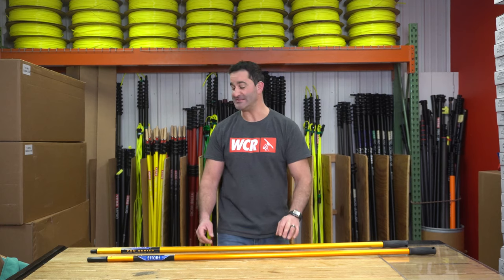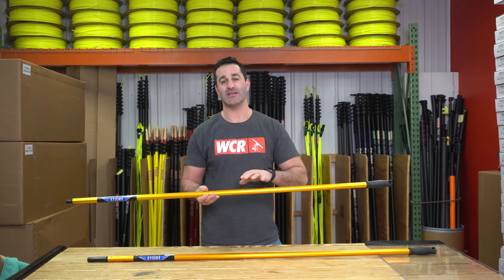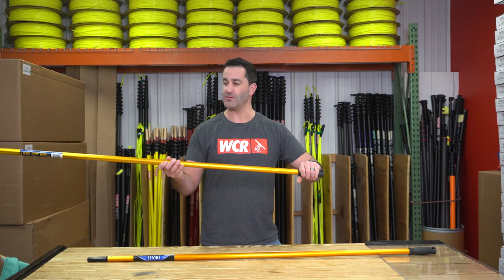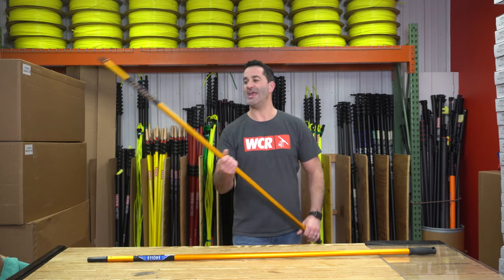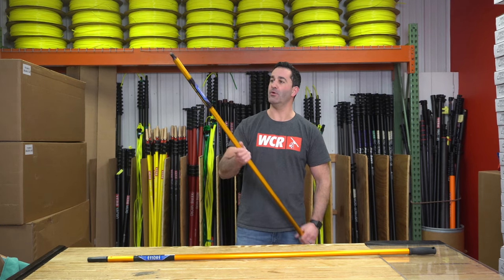Alex with windowcleaner.com, and today I am here with the Edirei utility pole. Edirei makes a variety of extension poles, but this is a simple one-section utility pole. It's nothing more than a grip, a tip, and the same aluminum that you have on the extension pole — just a handy five-foot single-section pole.